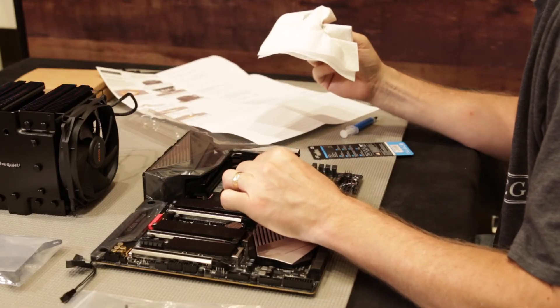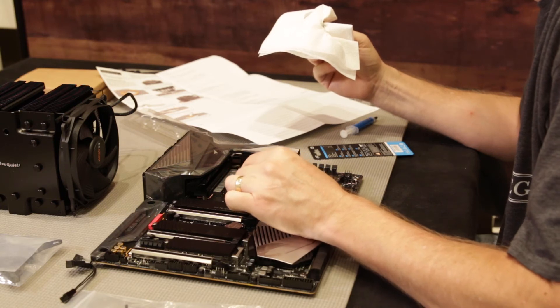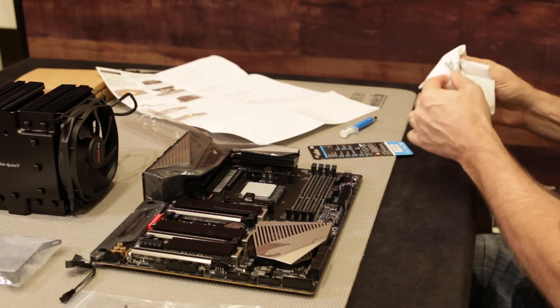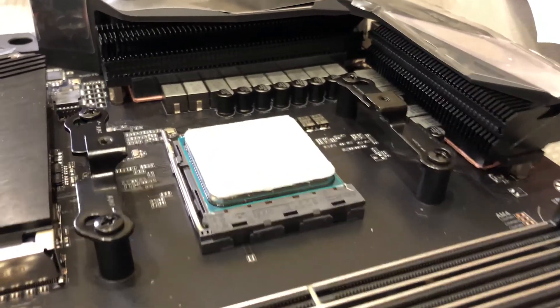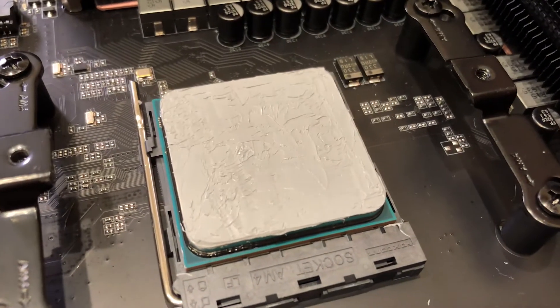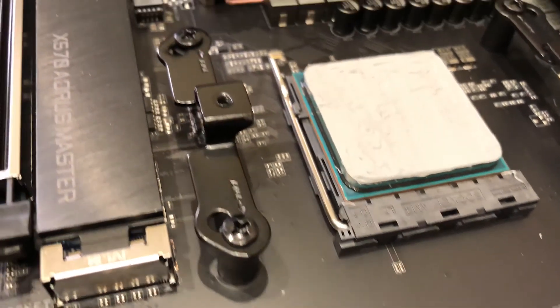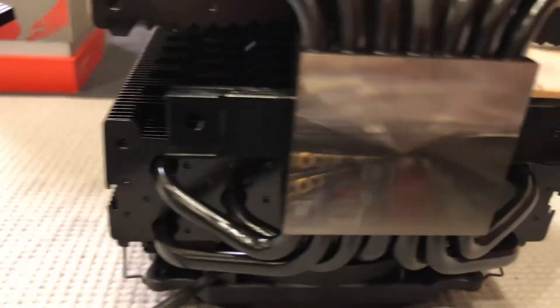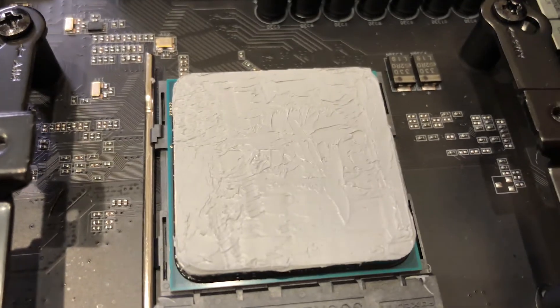That's covered pretty well. It might squish out a little bit, but it should make some good contact. This is a real close-up look at the thermal paste on top of the CPU and then the brackets installed. You want to have these screw holes come right down into these guys. Make sure that you eyeball it carefully and that the mirrored surface comes down exactly on top of the chip.